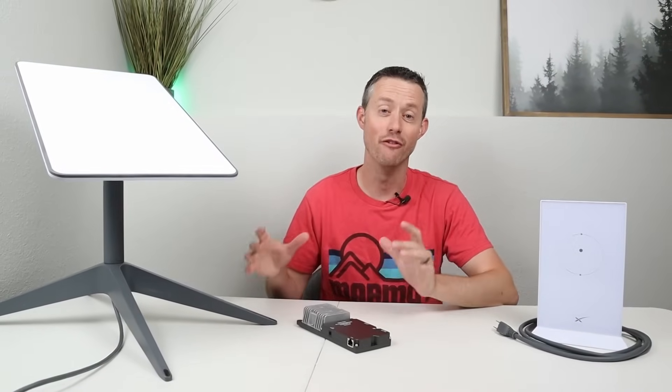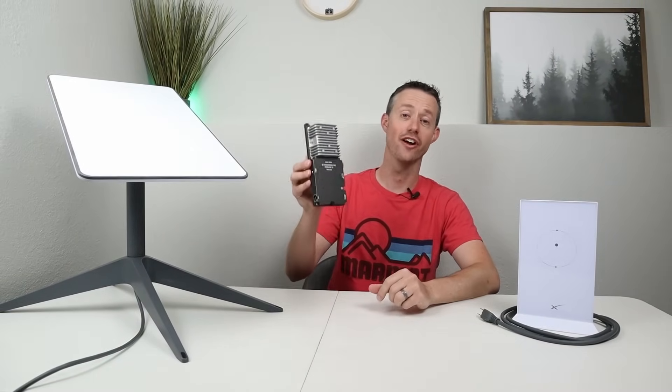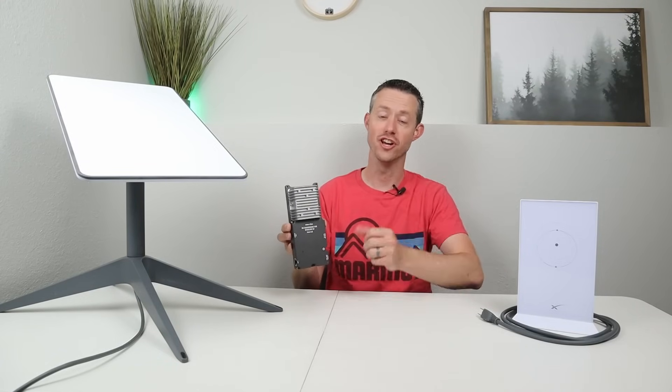Hey everybody, welcome back to a new video. I have a very exciting product for you guys today. This is from X-Star. This is their X-Star Link. This is a DC conversion for your Starlink Gen 2.